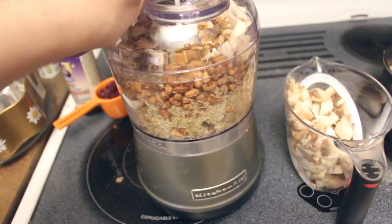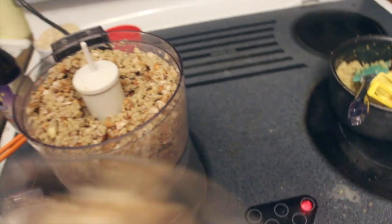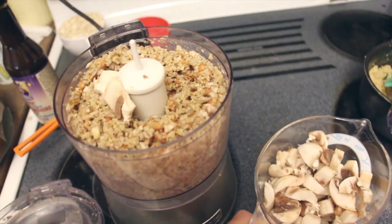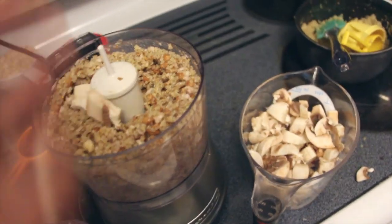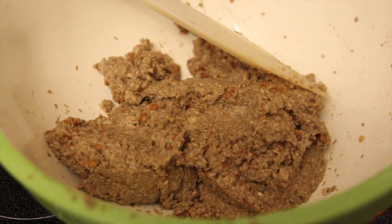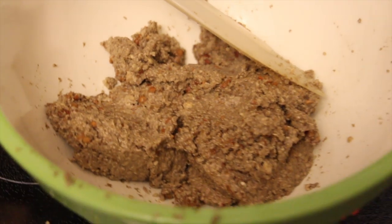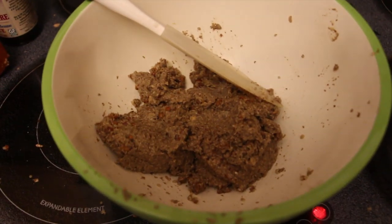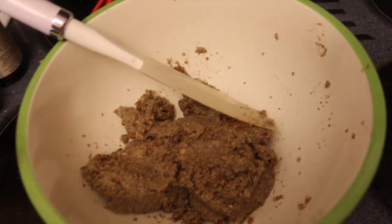Basically you're just going to pulse it until it gets kind of like a ground beef meat-like texture. It's already starting. I don't think I'll be able to do this all in one bit — that's frustrating. I'm going to take a little bit of this out, add some more mushrooms, do half of it and then mix the other half. This is what it looks like now that it's done in the food processor. The soy nuts weren't the best but I didn't have any more walnuts and I'd already gone out for other ingredients, so that's why I did that.